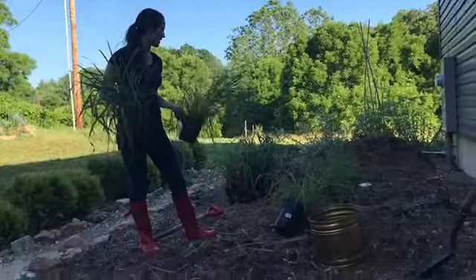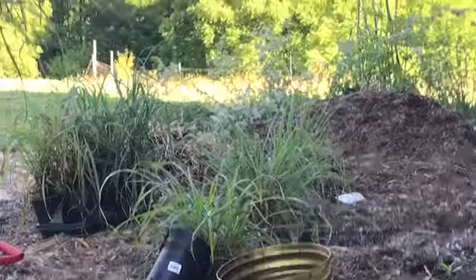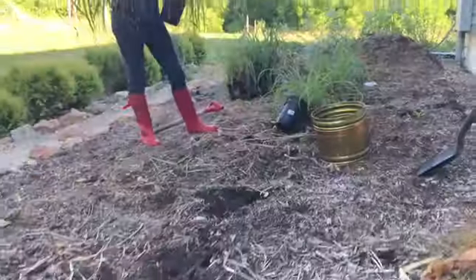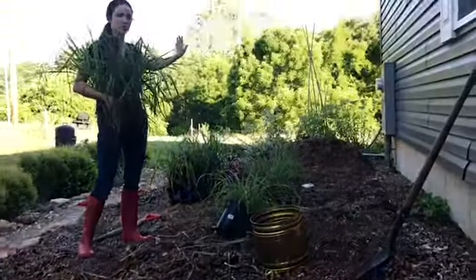I just wanted to show you how fast these are going — this is really a quick project compared to the first time we did it, which took more time. We're going to go ahead and put the last few in, and then we'll have more to put over here as soon as we move the mulch.